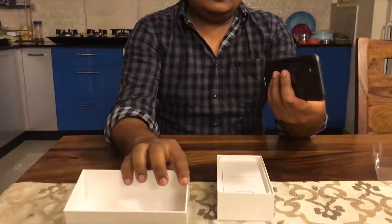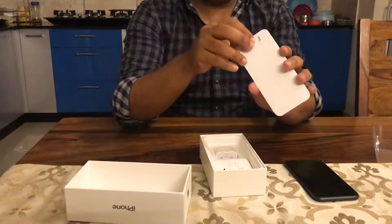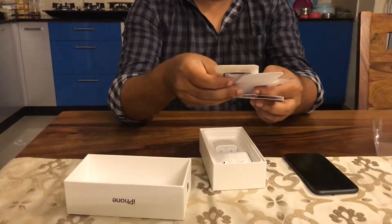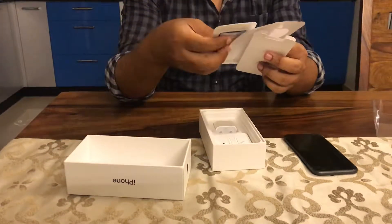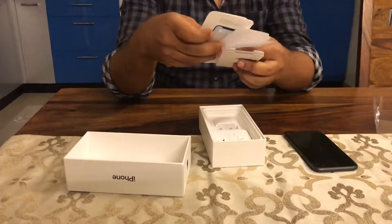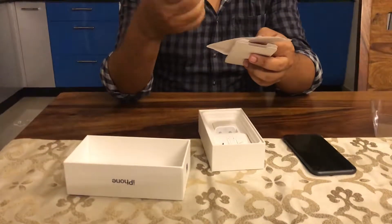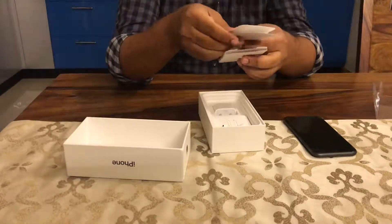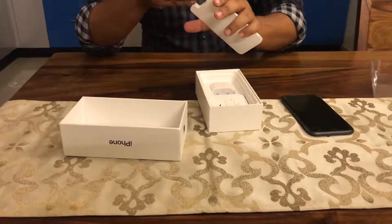The box also contains some documentation which includes a welcome kit, the SIM ejector, and a few instruction manuals. There is also a color printout of the iPhone 11 screen and two stickers that come in the welcome kit.